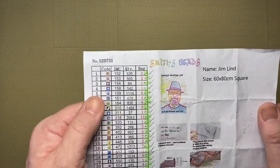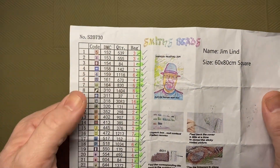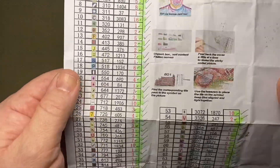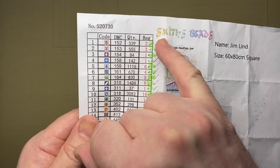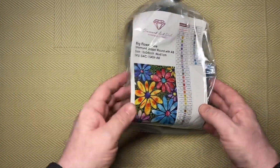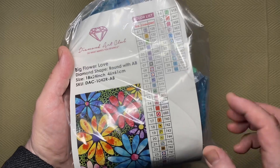What you should do when you receive it is go through all of the bags and check that you have everything you should have. The one I'm working on at the moment is a custom with 80 colours — a total of 511 bags. I went through and checked it: 152, yes; check; yes; check. Everything was ticked off. But I did that after the bag had been sitting in the cupboard for a while. I have a cupboard full of bags of drills with keys. This one from Diamond Art Club has no check marks because I haven't checked it yet.